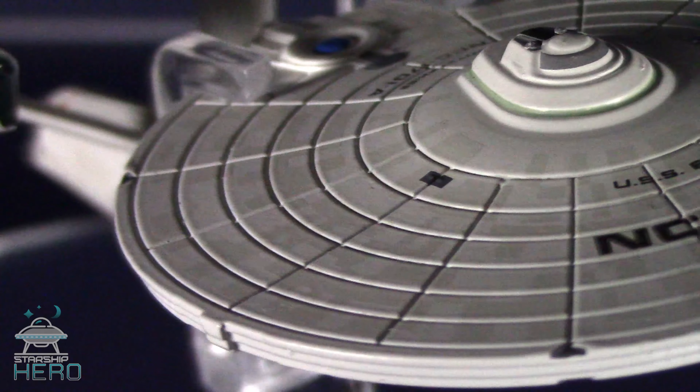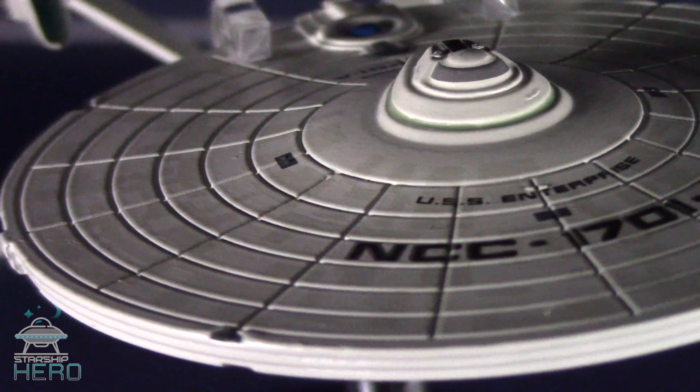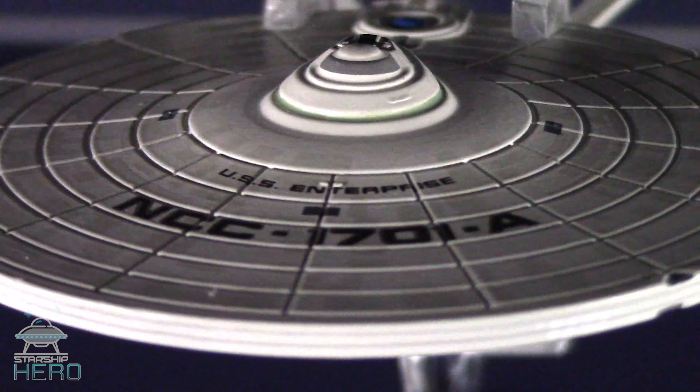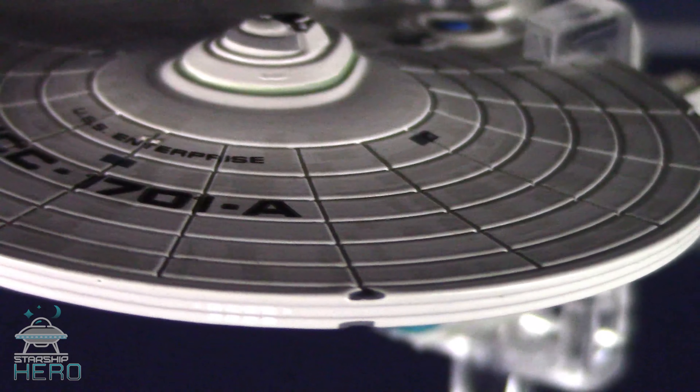Now, as promised, if you're a subscriber to this channel, you have a chance to win this very model of the Enterprise A. I'll choose from all of my subscribers on July 4th, and one of you will receive this ship. It's all very simple.